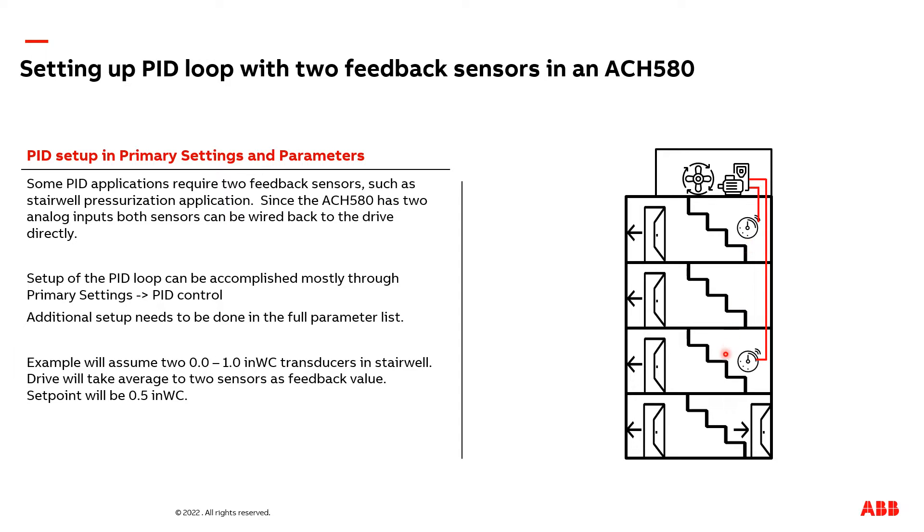I'm also going to set up the VFD so it takes the average of both transducers. I will also mention that it is not uncommon to take the min or max of either transducer and regulate the PID loop off of that instead.